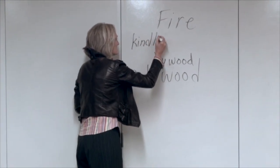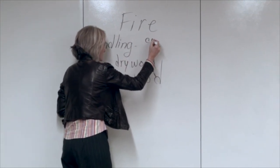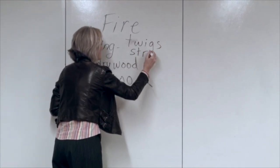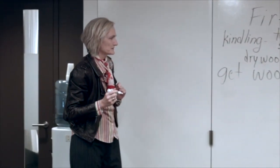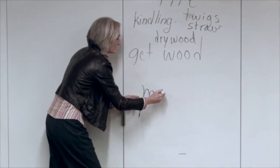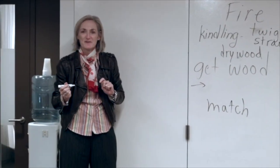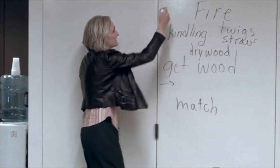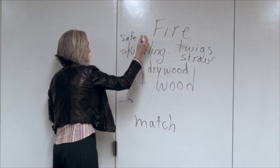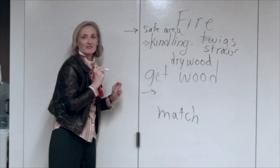Tell me what kindling is. Anything that would catch a spark — twigs, straw. Then what do we do? We need an area. We need a safe area, right? That's a very good idea. We need a safe area. We need kindling. Dry wood.